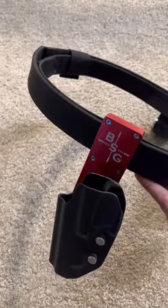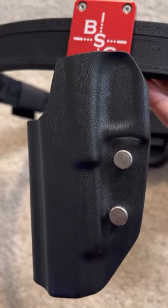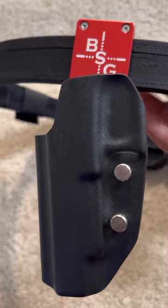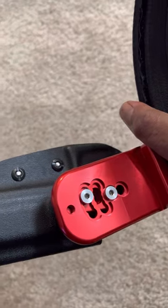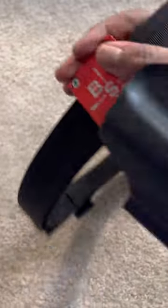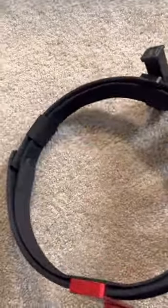This is the holster. Very nice holster. Tightening screws right there. On the back, you can do your cant right there — you can adjust that, whatever cant you want. Some high-grade aluminum. Very nice.